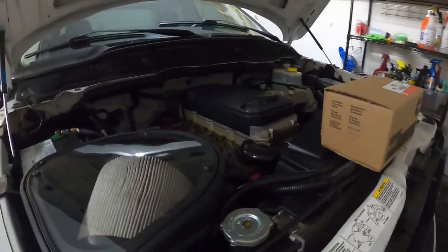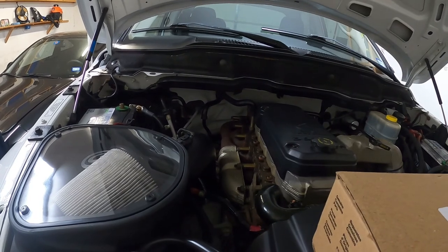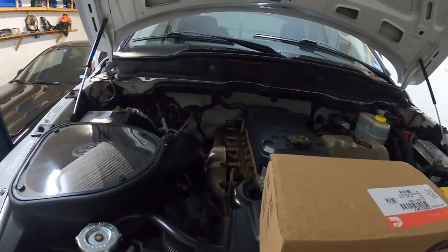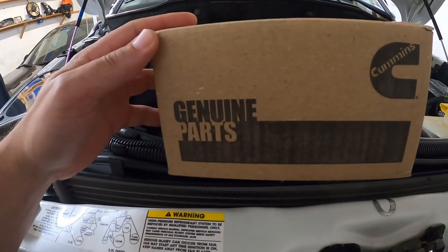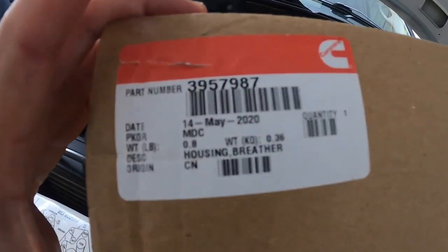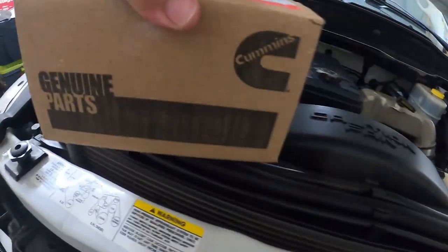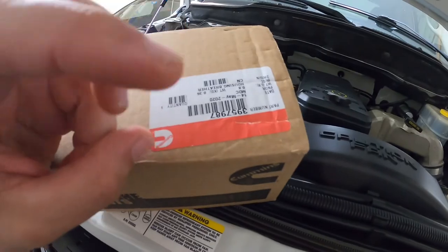What's up guys? I'm here with another video with my 2003 Ram 2500 with the 5.9 Cummins Turbo Diesel. Today I'm looking at this part — this is a Cummins genuine part. Here is the part number right there, and what this is, is a crankcase ventilation filter.